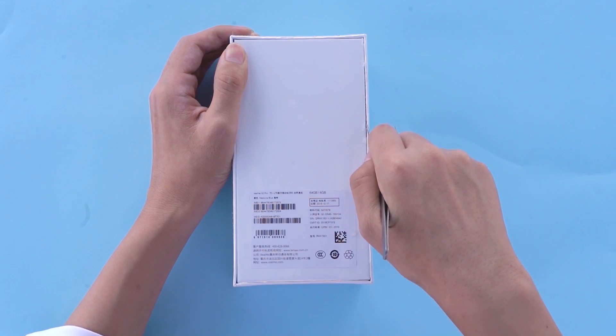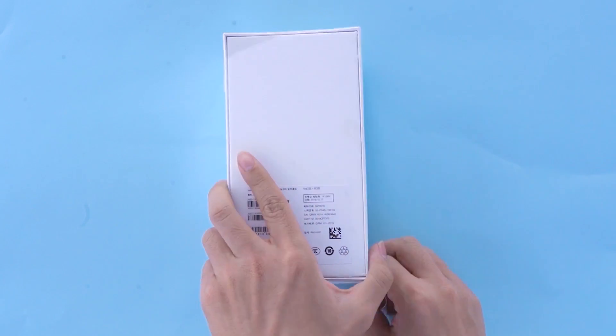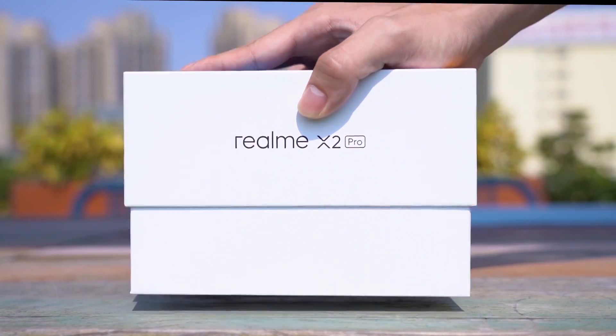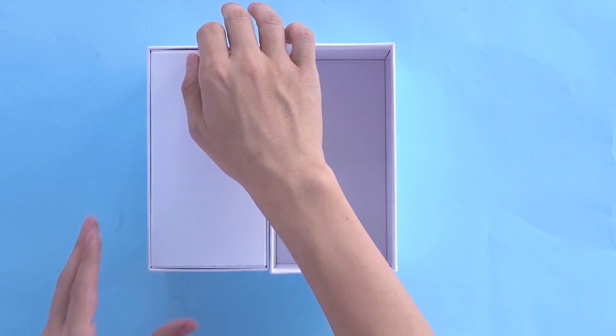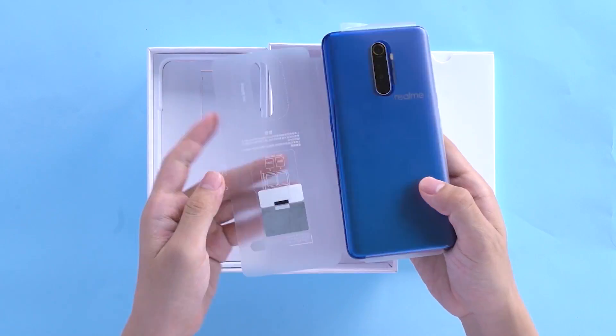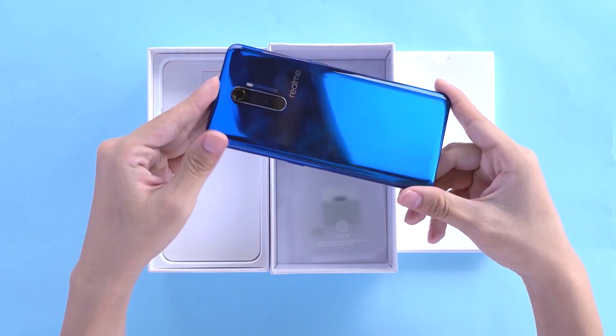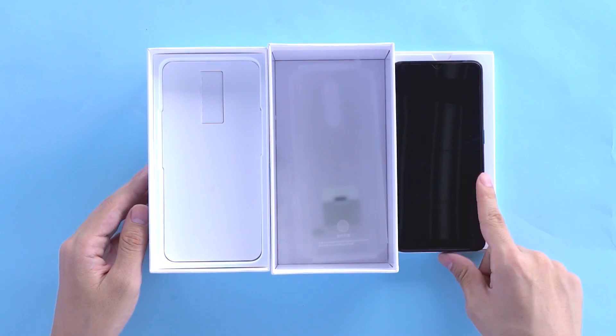Hello everyone, today we're going to do the waterproof test of Realme X2 Pro. Realme X2 Pro should be considered Realme's first flagship machine, not only with Snapdragon 855+, 90Hz Samsung AMOLED screen, but also 50W Super VOOC Flash.